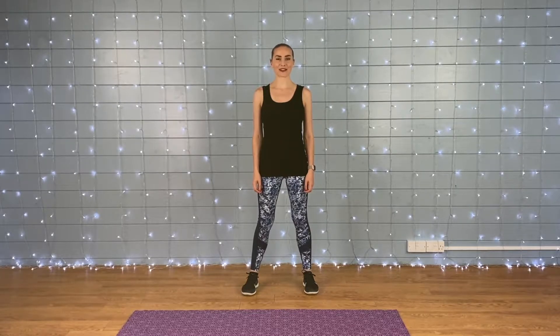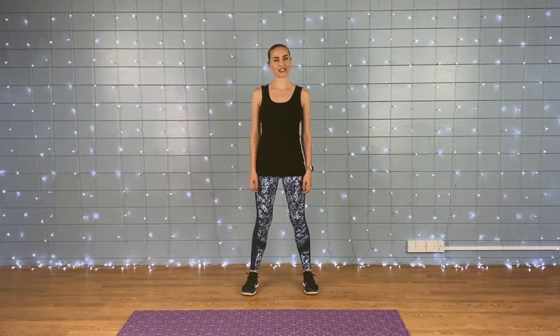Hey everybody, it's Hannah and I've got another eight minute workout video for you. The focus of this one is going to be balance and stability, so we've got eight different exercises to do. We're going to do each one for 45 seconds and then have a 15 second break in between.